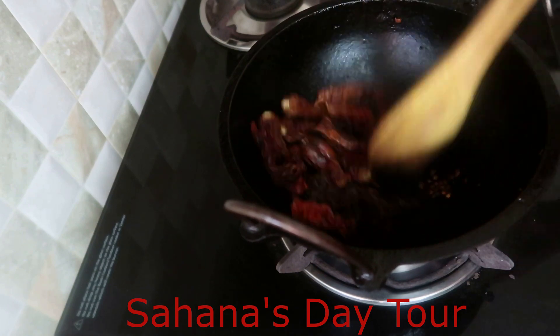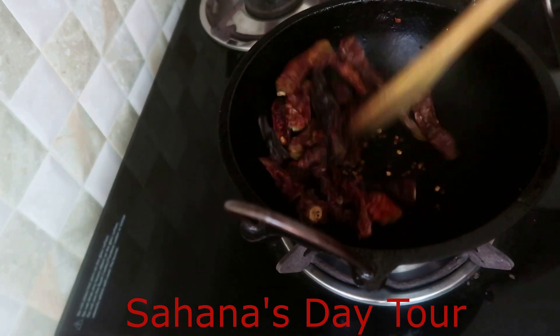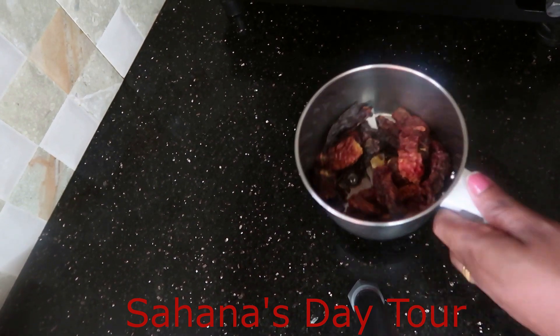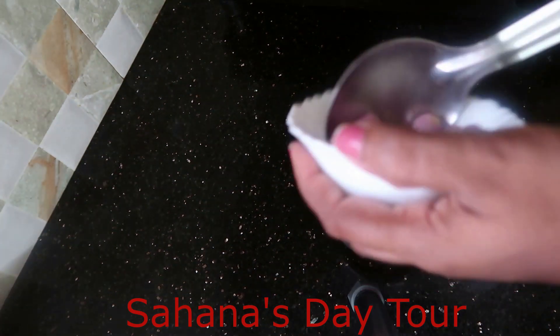I am going to add a little bit of flavor. Now I have to put a flame in the pan. I will put a little bit in the pan.